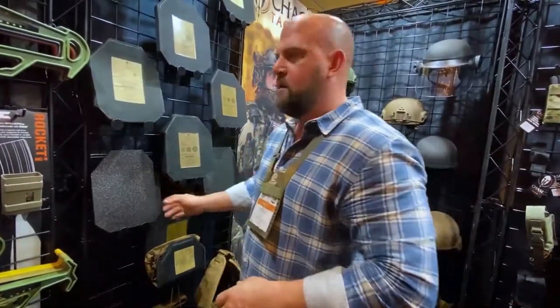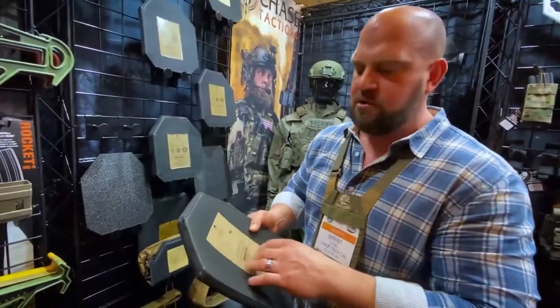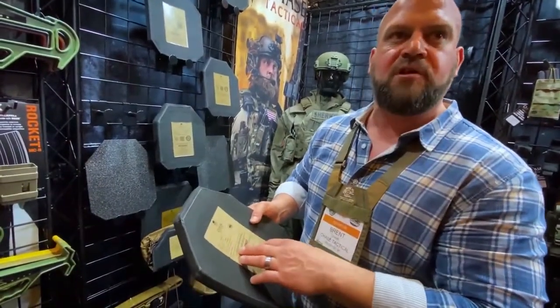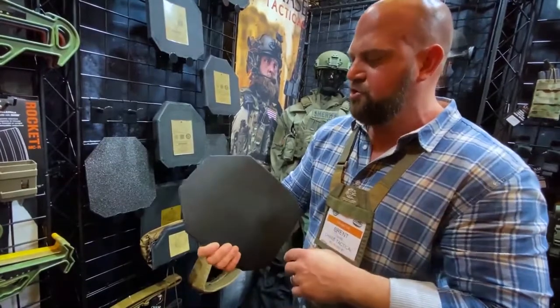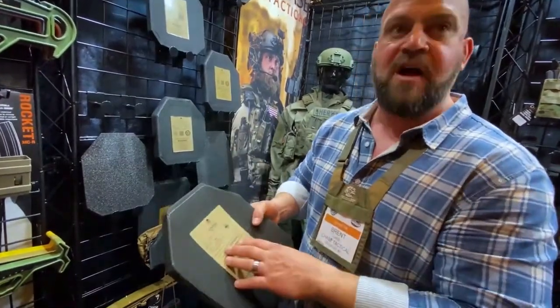We do have a lighter plate. As far as a Level 4 goes, maybe a little more economical — the NIJ 04/05 certification. This also comes in a shooter cut or a swimmer cut, multi-curve. This has a 5-year warranty.